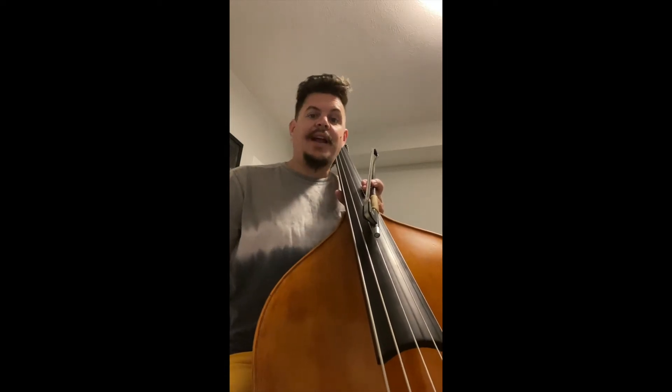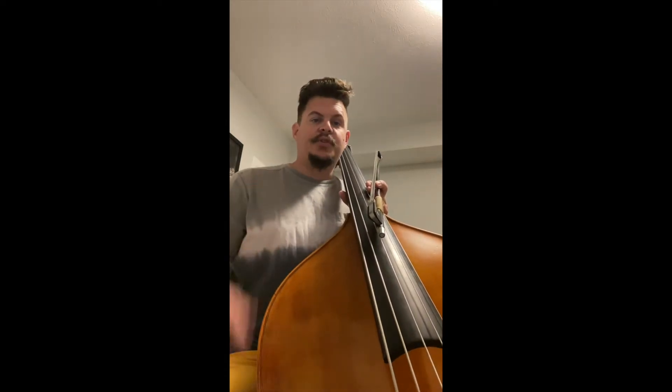Hello Violin 2. I do not have a violin or viola at home, so I'm demonstrating this on my bass.